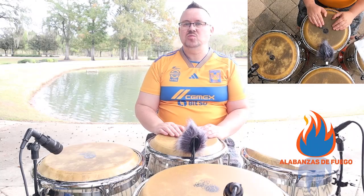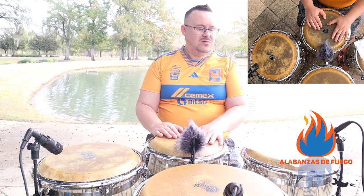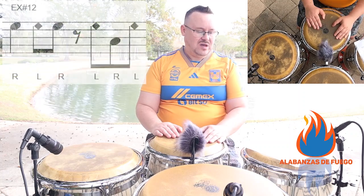Rhythm 12 is a two-bar rhythm, so it just keeps repeating. It's very similar to a lot of the interpretations from Rhythm 11. So it goes like this.